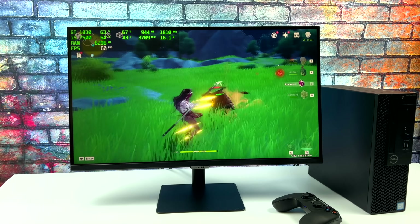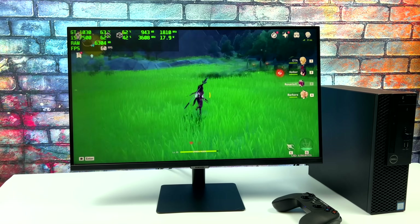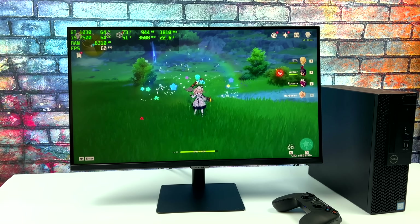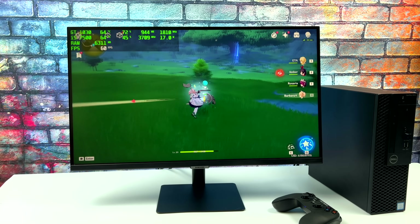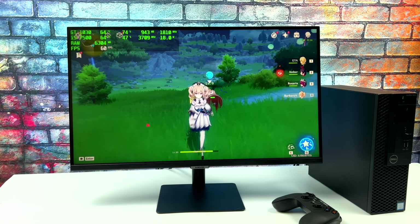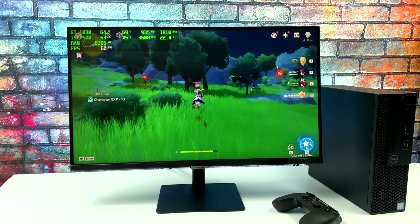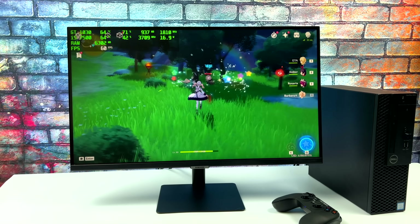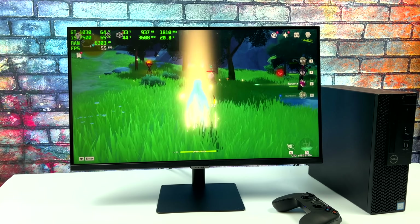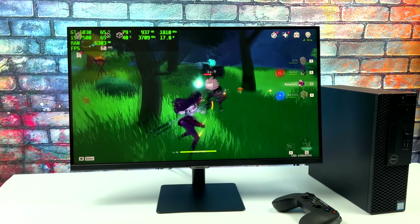The first game I wanted to test was Genshin Impact. At 1080p medium settings, we do get some dips — it runs at about 55fps. So I dropped it down to 900p medium settings, and I still think it looks great and plays fine. If you wanted to go up to high 1080p, you can set this at 30fps in the settings and you'll be good to go all day. Now I'm going to plug this into my game capture and test out some more PC games, then move over to emulation.